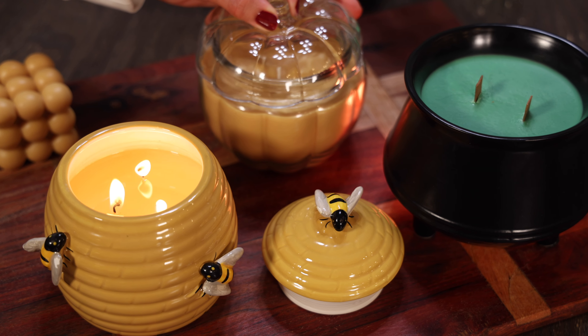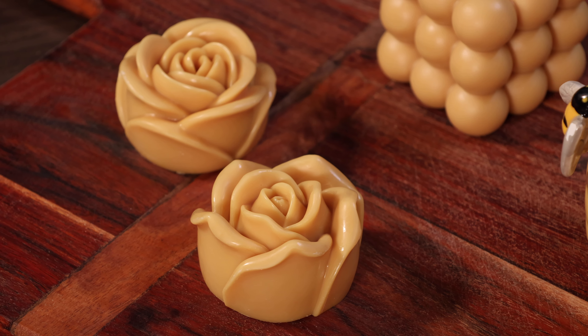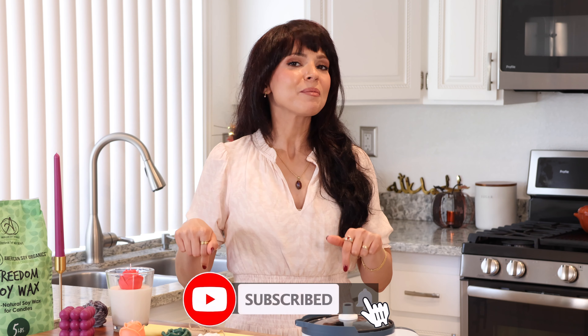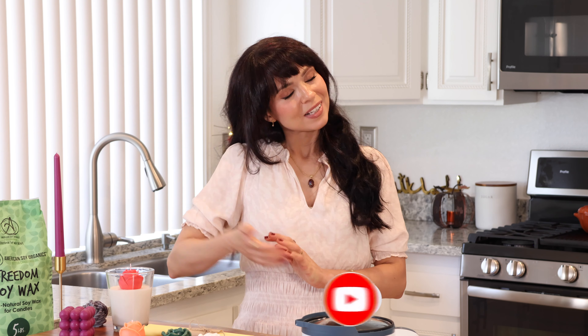I'm going to show you guys how to make a variety of different candles so you can see you don't have to be an advanced candle maker to make beautiful candles. So before we get started, please be sure to subscribe to my channel down below, hit that thumbs up, and with all of that said, let's get to it.